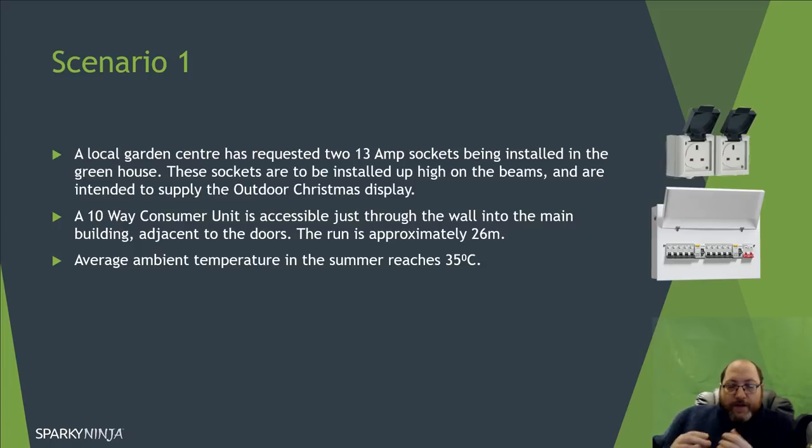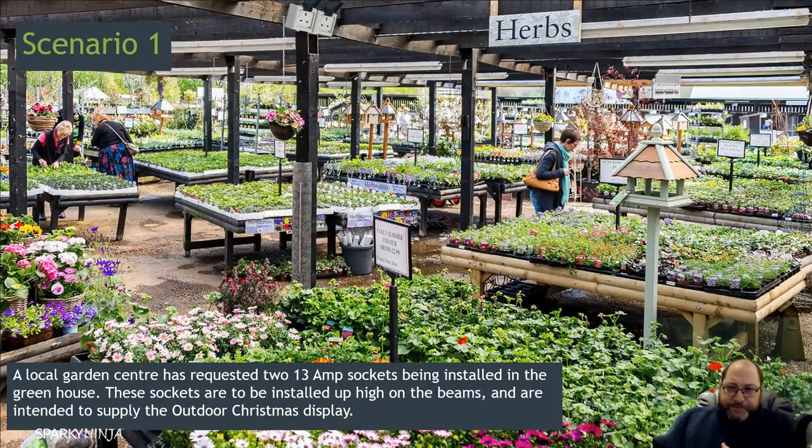The point of supply is a 10-way consumer unit, accessible where the outside greenhouse area meets the fixed building — straight through the wall there's a single-phase board. The run is 26 meters approximately. Being outside, we're going to say the ambient temperature in summer can reach 35 degrees on average, which we may need to consider for our ambient temperature correction factor. The run comes through the wall and along the greenhouse, with sockets mounted on the beams.